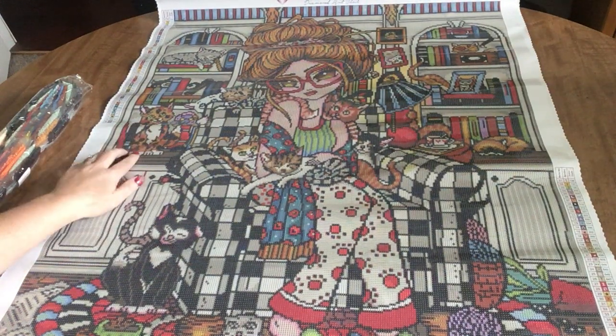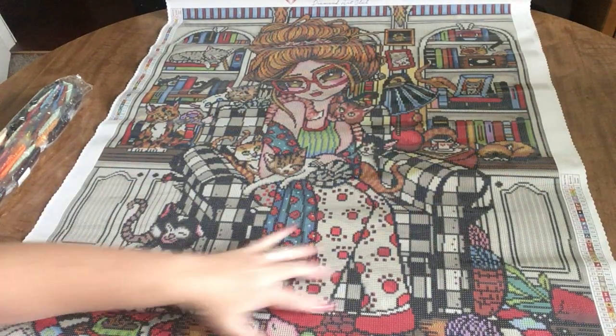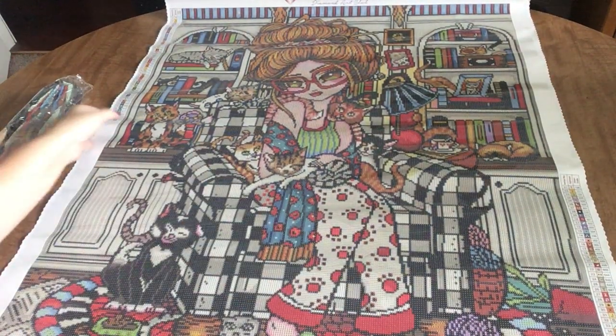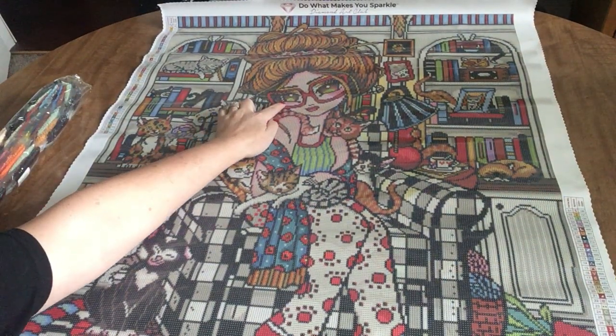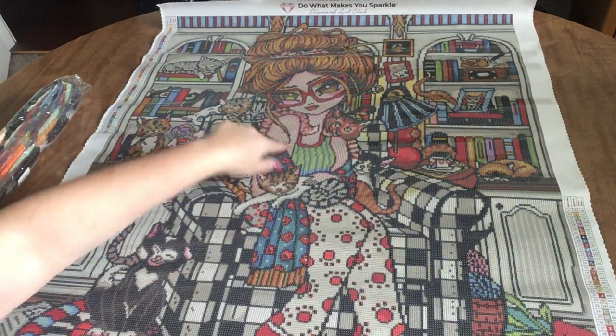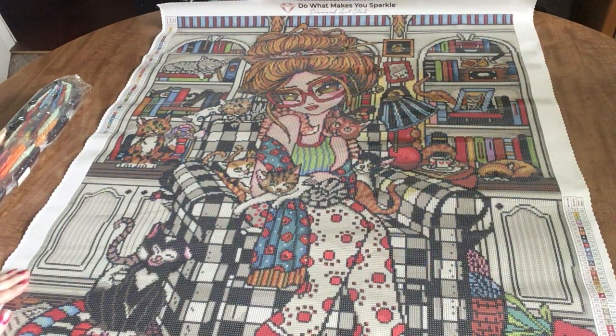My daughter Maddie is a crazy cat lady. She only has two cats, but she would have this many cats if she could — she would have all the cats. And it even kind of looks like her. She has glasses and she has beautiful eyes — Maddie's eyes are blue. The bun in her hair, it even looks like Maddie's hair. I see this every time I see this image and I think of Maddie. She doesn't love squares, but she does diamond paint. Every other weekend her and I diamond paint together. Maybe this is one that we could work on together this weekend.